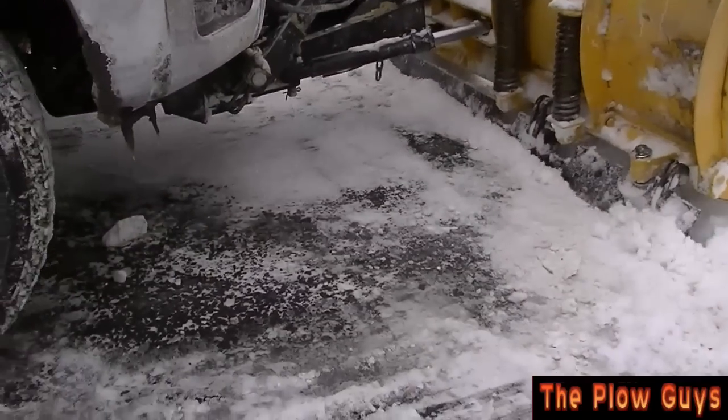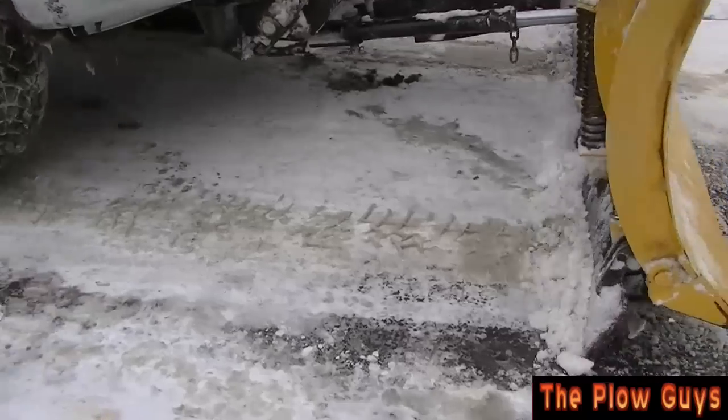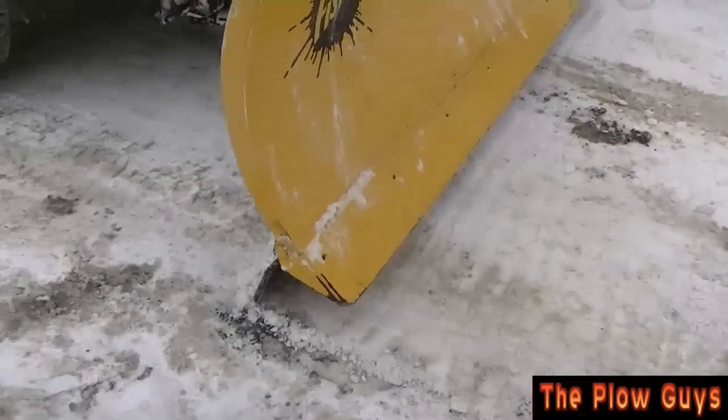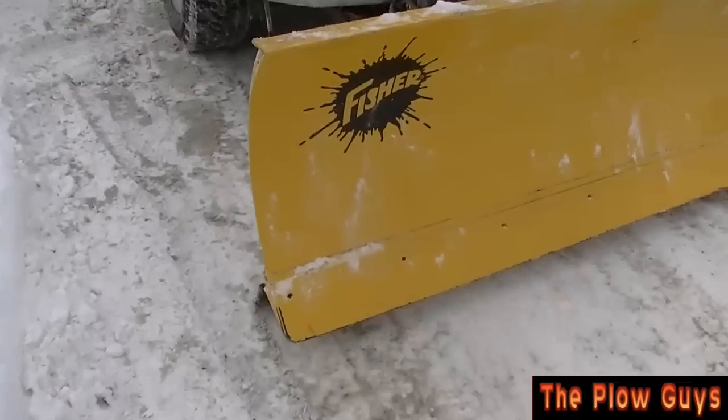So here we are, we're over at my neighbor's driveway. It's a little clearer — it doesn't have as much ice, more packed snow. Now see, it's jumping. And that means the angle's bad, it's no good.